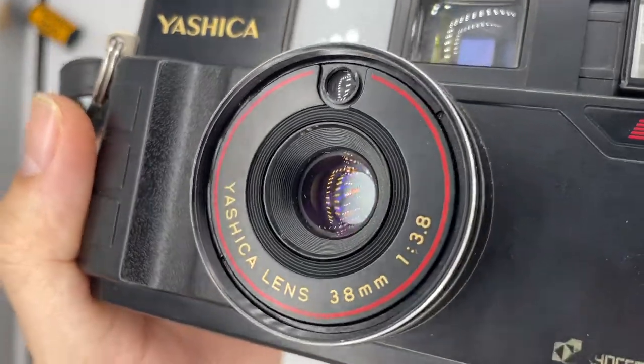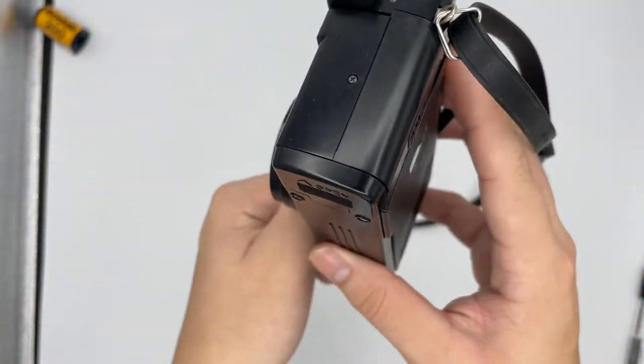So basically that's how we use the camera. And also this is the lens — the lens is in all good condition.